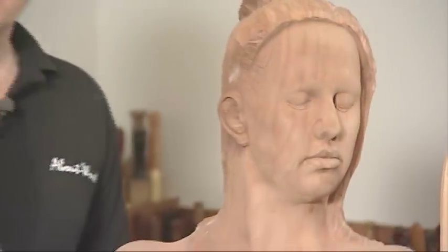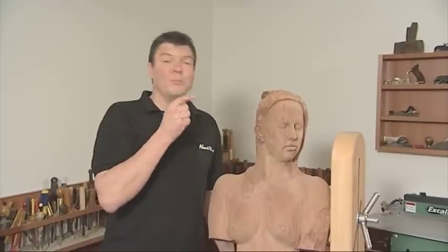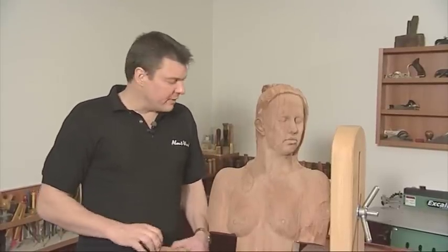She's not just having a bad hair day — I'm going to model her hair in clay and then that's going to be cast in glass, along with a nice off-the-shoulder gown that's going to be draped around her.